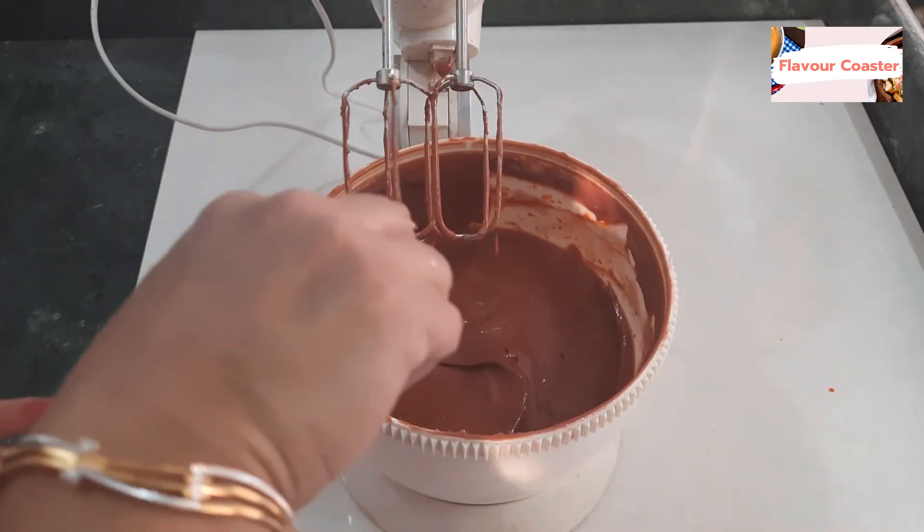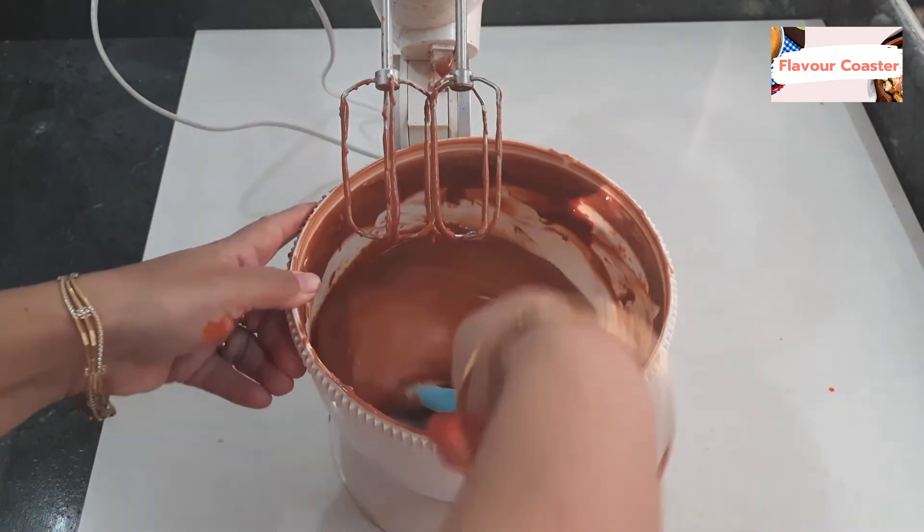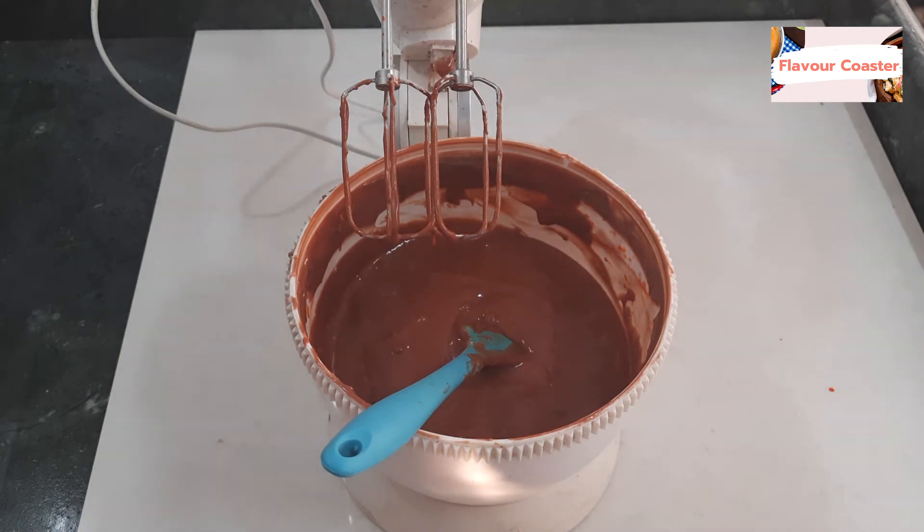Now add 1 tablespoon of vinegar. Don't beat it, just mix it with the spatula. I have preheated the oven. Add 1 tablespoon of vinegar and mix it.